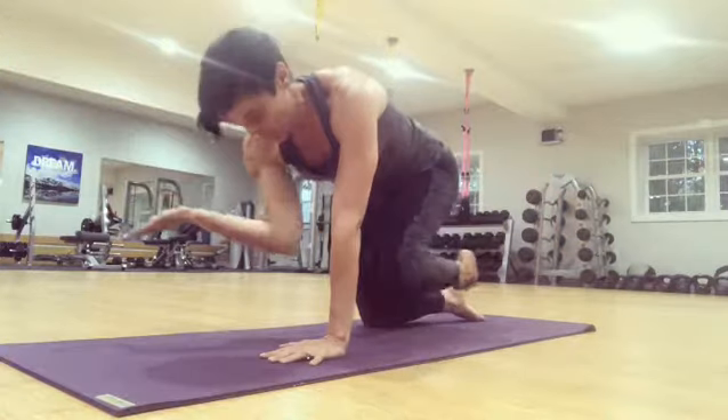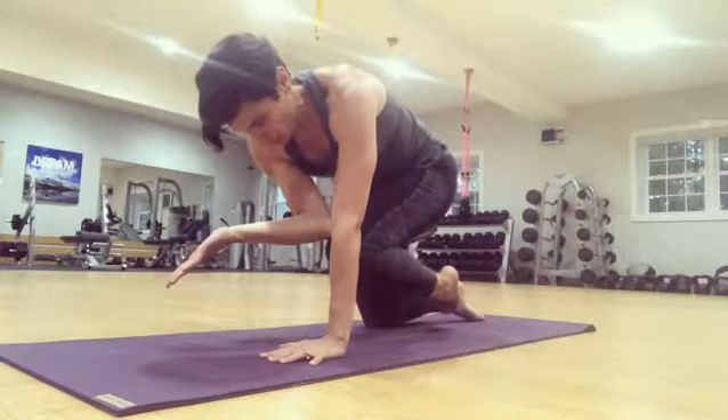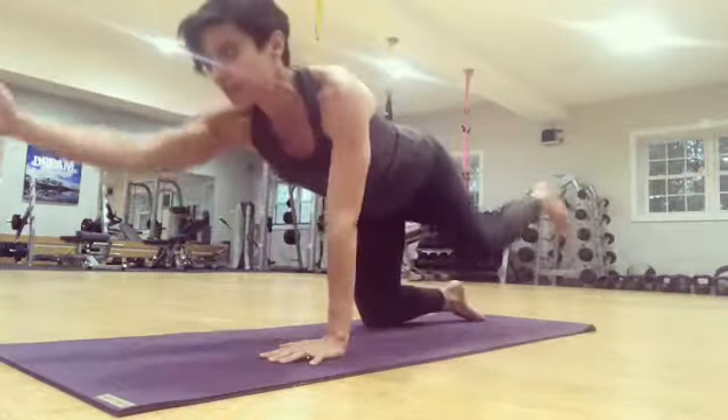And when we tuck in, we draw the elbow and the knee towards one another, rounding the spine, and then extend out.